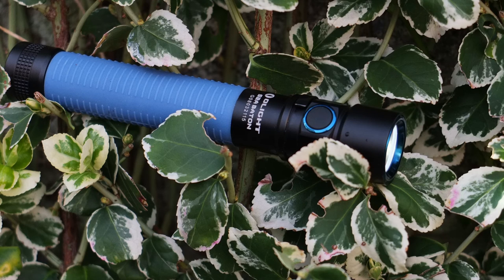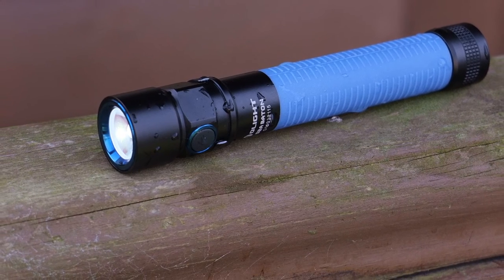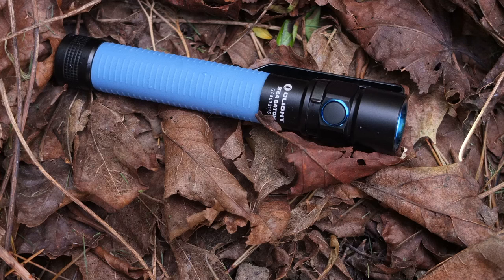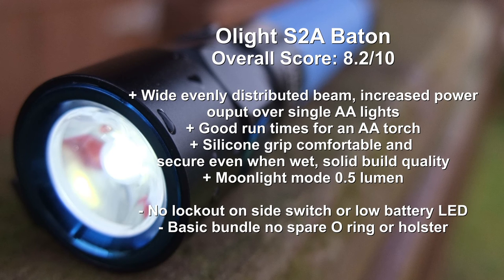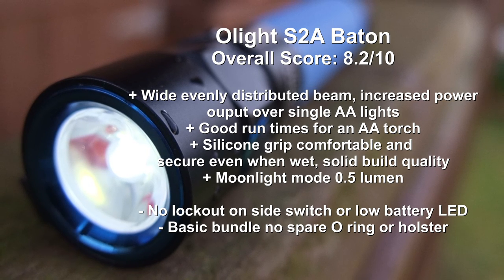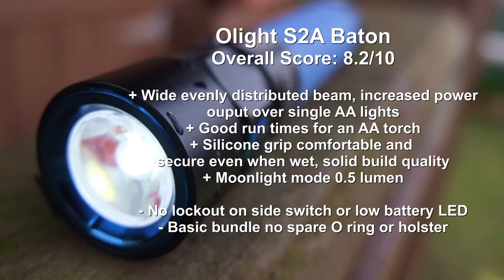Wrapping up with a summary on the S2A — an interesting torch, really for users who are into AA cells. This is certainly a viable option with the two batteries giving quite a decent power output compared to a single-cell AA. You'll also have longer run times. I like the beam pattern and the silicone grip was actually quite comfortable and very nice to hold. You also have that super low lumen mode. The only downside is the bundle was a bit basic — I would have liked a spare O-ring and perhaps a holster for a torch of this length.